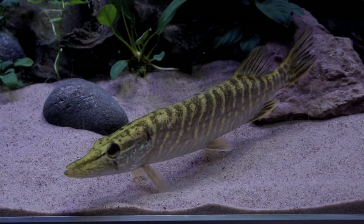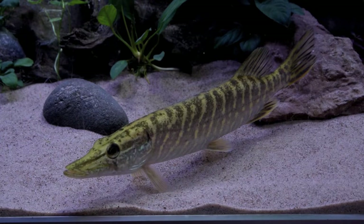The pike is a little bit stressed, so I'm gonna leave it alone and let it adapt to its new environment. In a couple of days I'm gonna try feeding it. I'm also gonna talk a little bit about this fish, give you some information, and show you how it behaves.